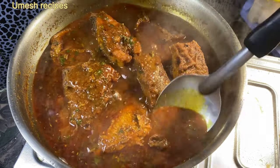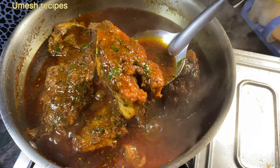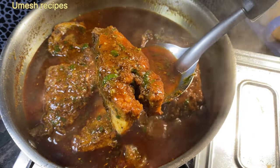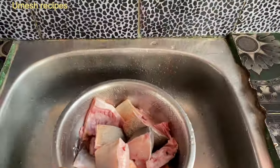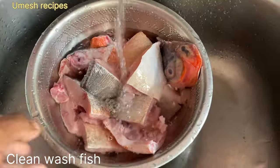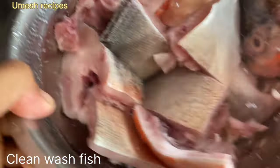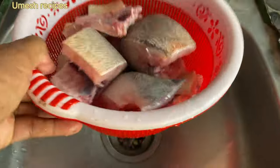Hello friends, welcome back to Mess Recipes YouTube channel. If you want to make delicious fish recipes, watch till end and like and subscribe. So let's begin our recipe. We have to wash this with oil and water to make it clean.